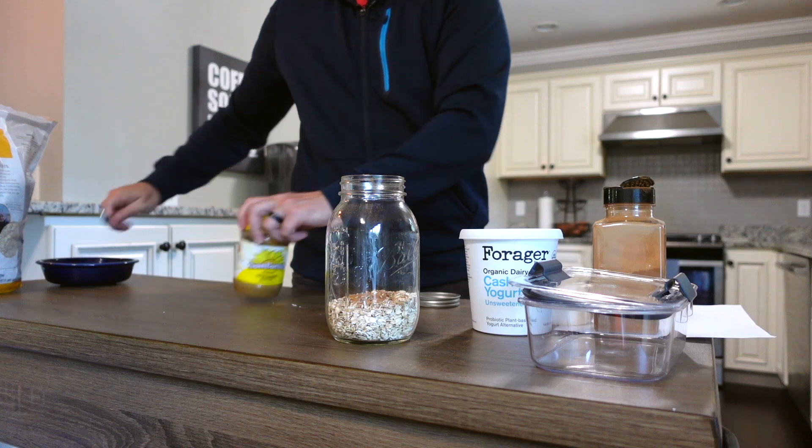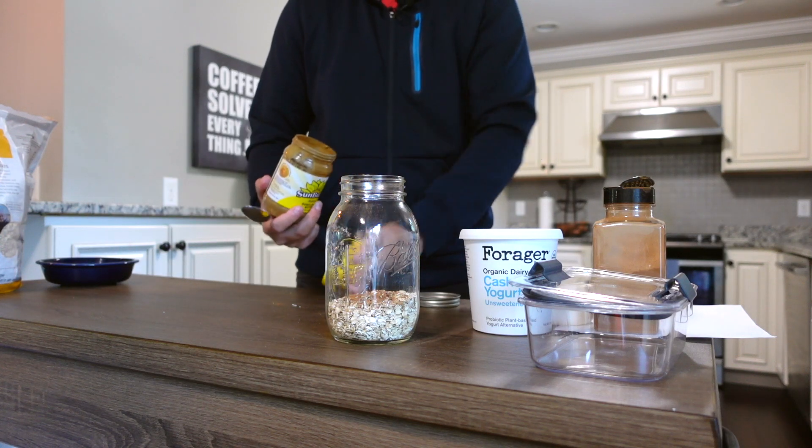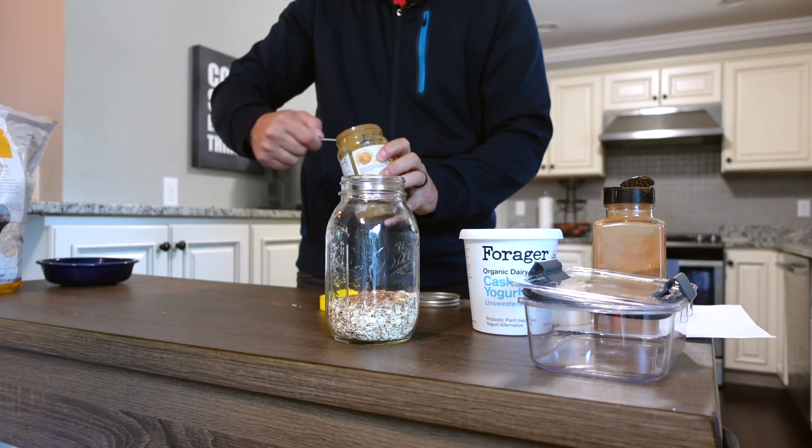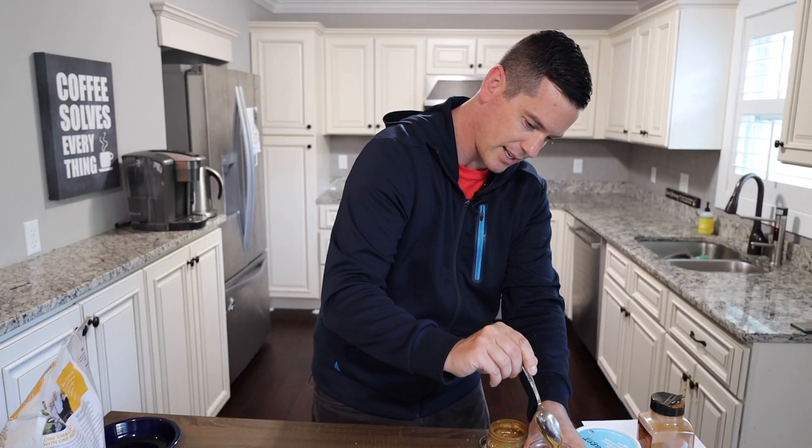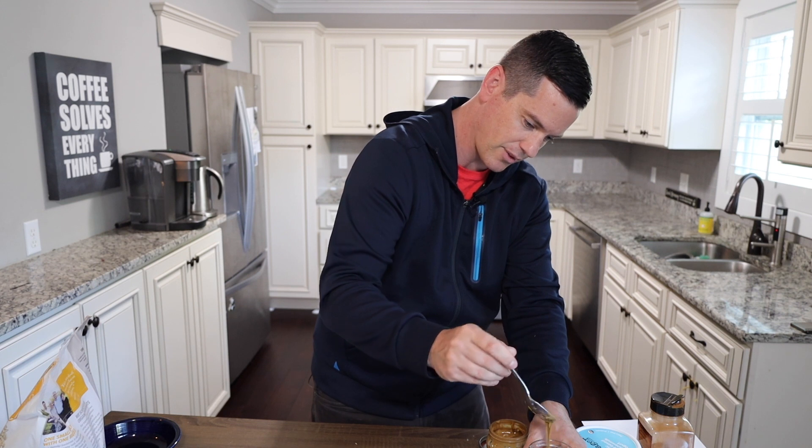I'm going to do a scoop of sun butter into the jar. You don't want to put the sun butter in the jar first or it's going to stick to the bottom. We'll mix this in — I'll show you how to do that.